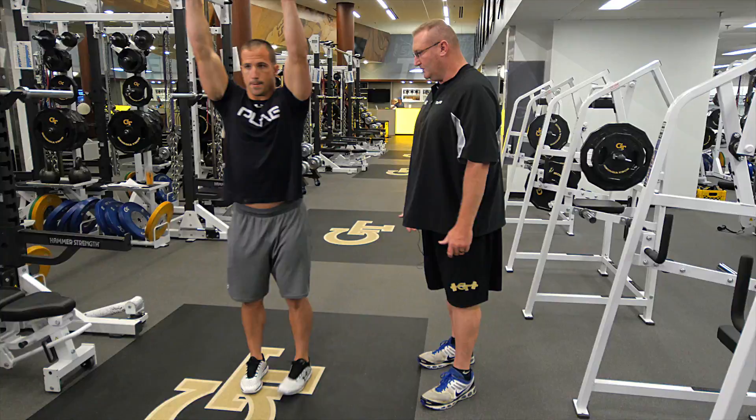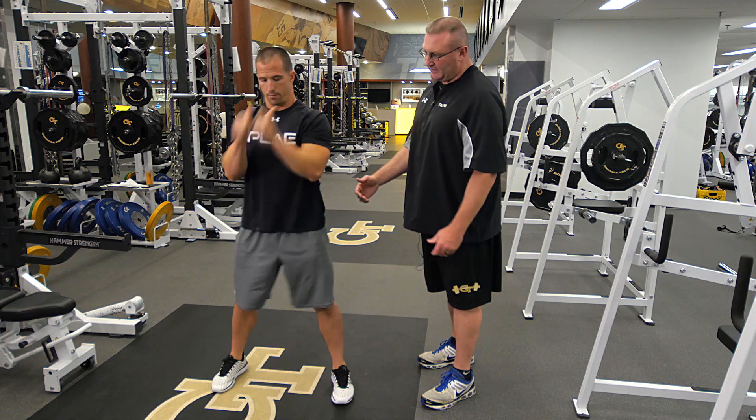We're going to hit a reverse lunge with that right leg first, come up, back the left leg, back to the ground. More advanced — we come back to the ground.